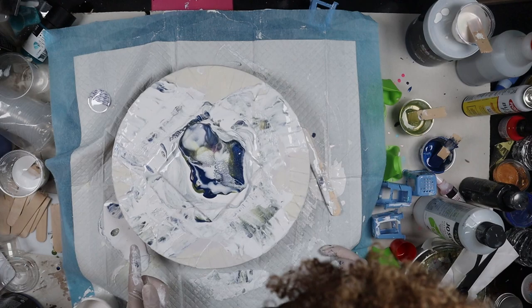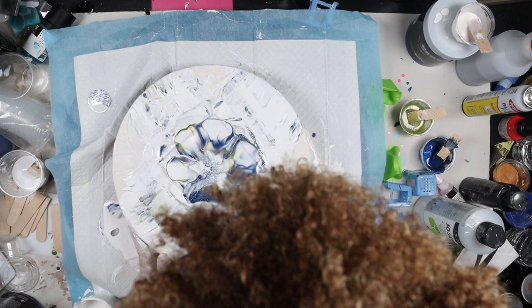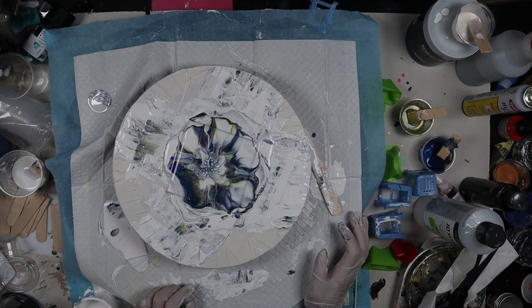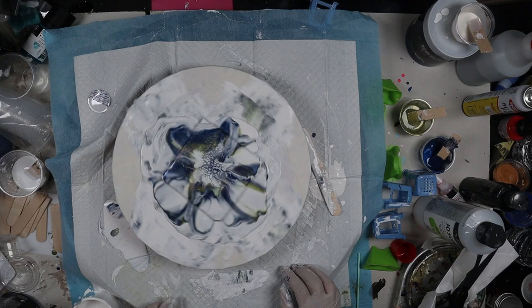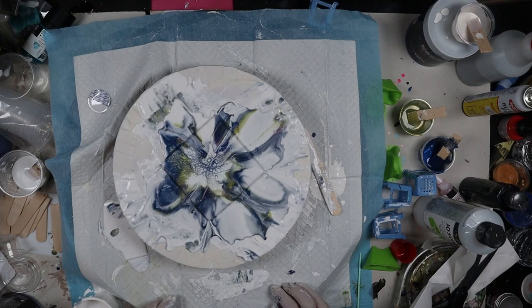This time instead of blowing it out from the center, I just started blowing it across the colors kind of like in a petal formation. And I still got the cells in the center, which was good. Out of the three that I did, of course this was the best one.